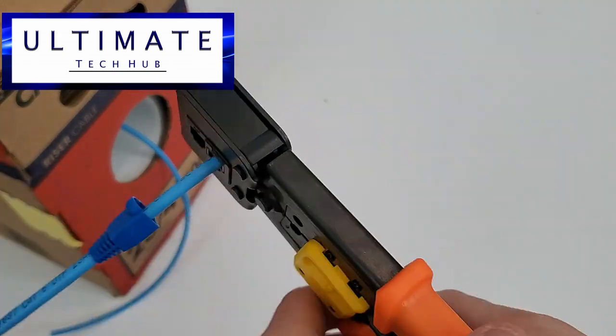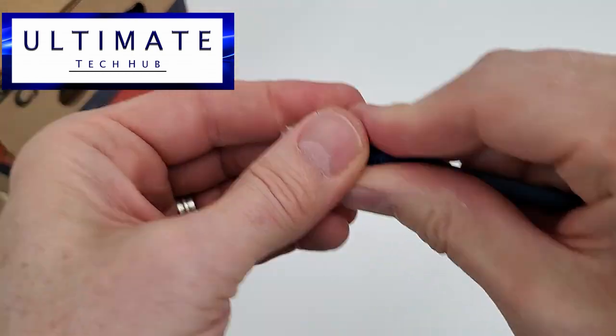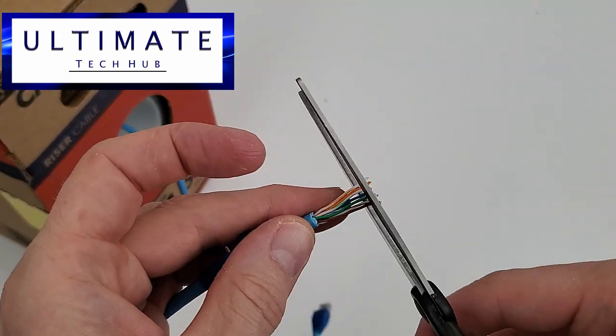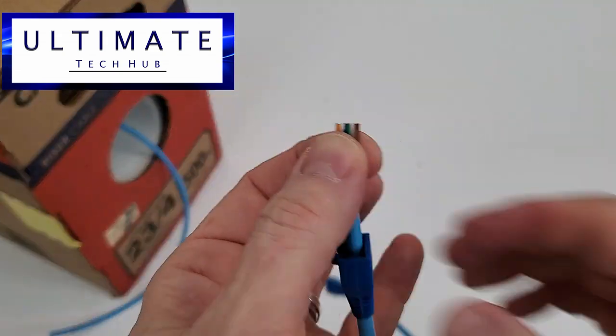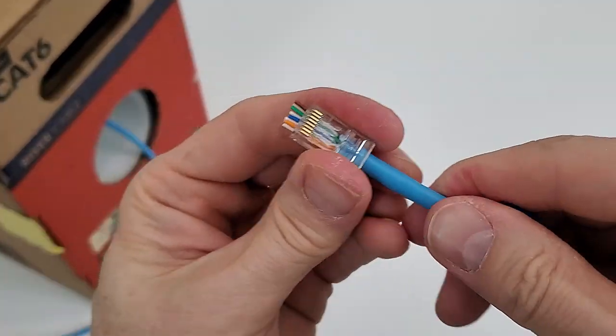To save time, I'm only going to show you how to make one cable, because the process is the same for both cables. I am using the easy RJ45 connector as well as the easy crimping tool. If you are new to making these patch cables, I would recommend both of these.